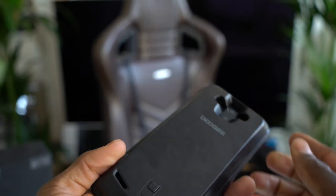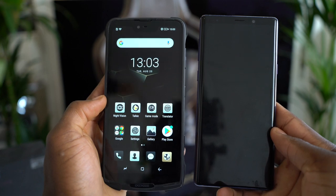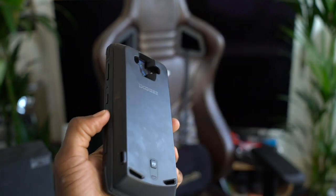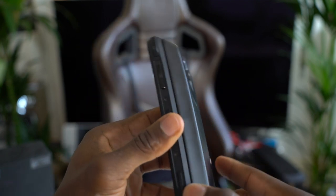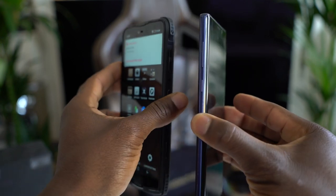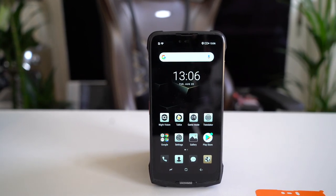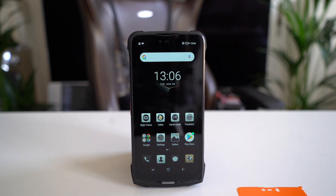To summarise: it has a Mali-G72 GPU with MediaTek Helio P60 octa-core processor, 6GB of RAM, and 128GB of internal storage. The display is 6.18 inches with a resolution of 2246 by 1080. It weighs 302 grams with dimensions of 170 by 80 by 50mm. The rear camera is a dual setup — 16 megapixel plus 8 megapixel with dual flash — and the front-facing camera is 8 megapixel. It runs Android 8.1 and has a 5,000mAh battery inside plus the 5,000mAh battery pack.